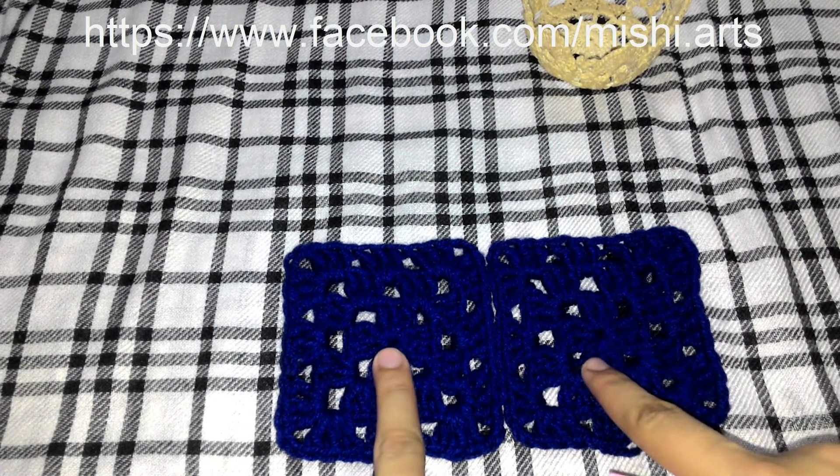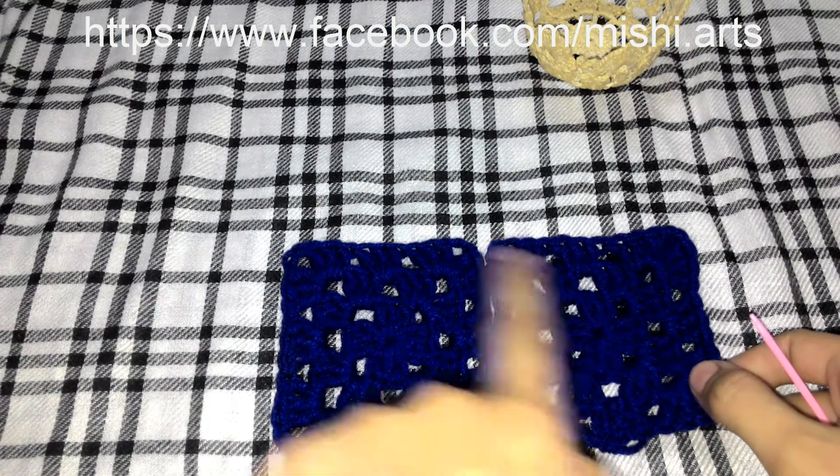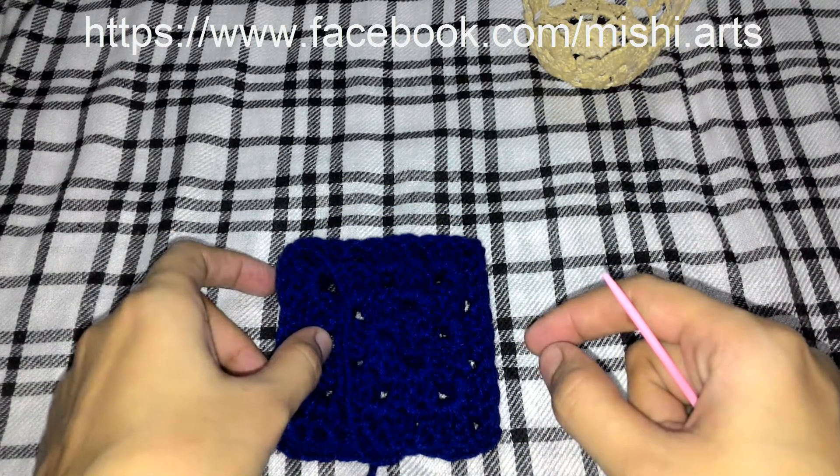We are going to place them like this — both right sides facing each other like this.